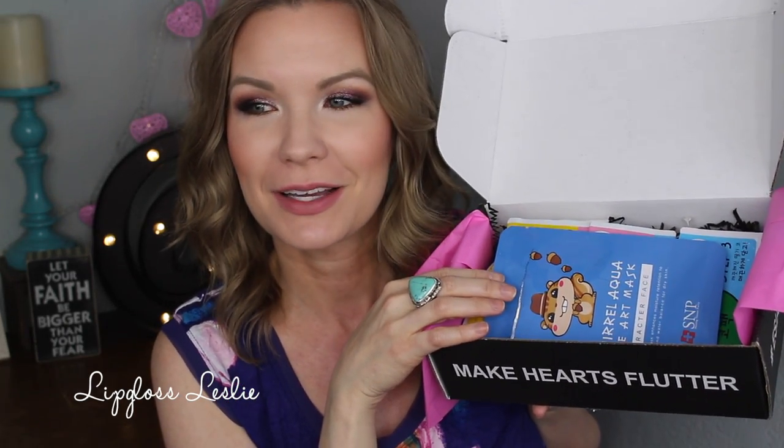It looks a little gross because the masks look a little gross — I have been trying those out. I wanted to be able to give you some reviews on them, so I've tried all the things in here and I'll be able to give you my thoughts and opinions. Let's jump into it.